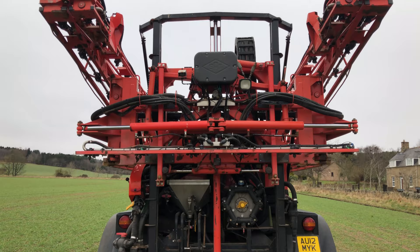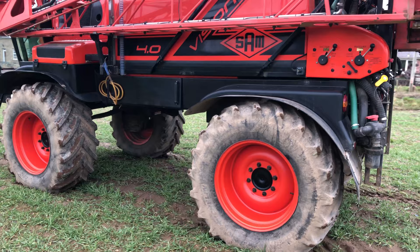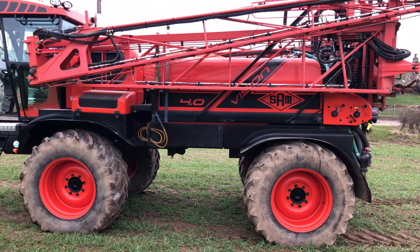Rear spotlight as well and high level reverse camera. You can see the rear manual taps on this machine. There's an airline there as well for blowing down nozzles.